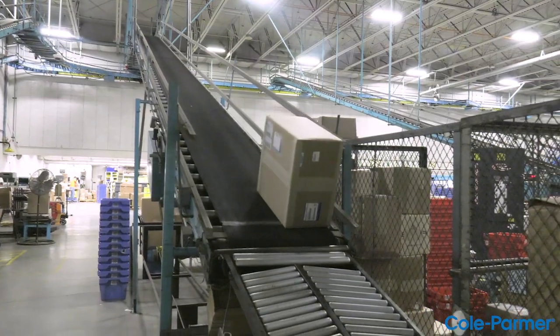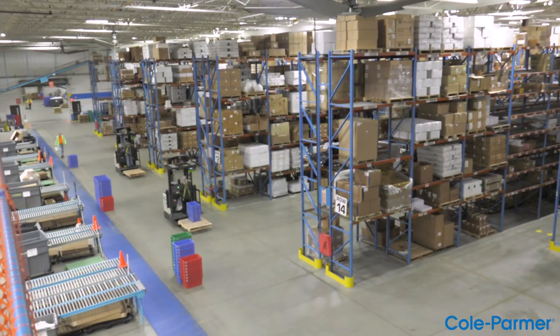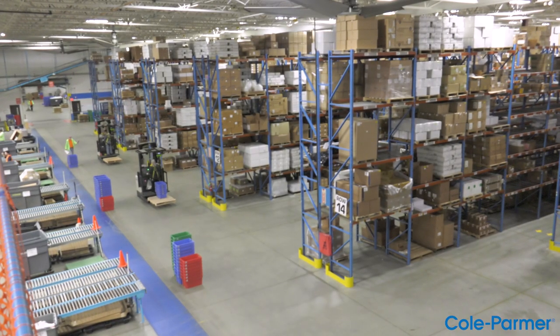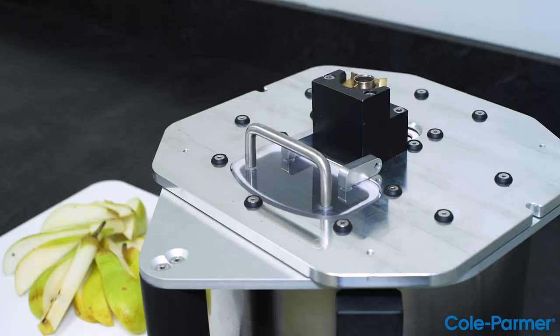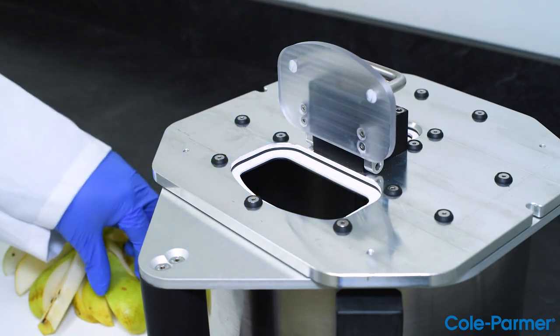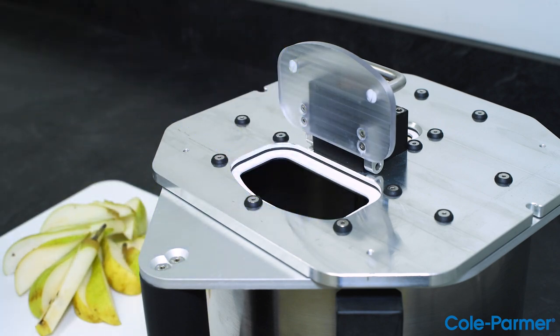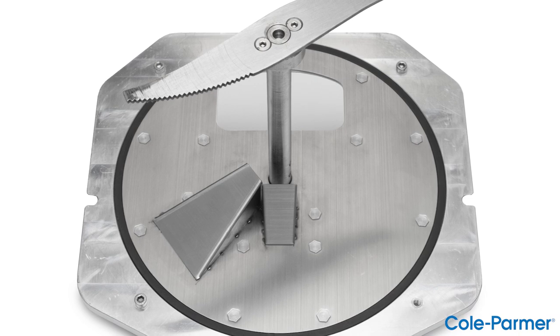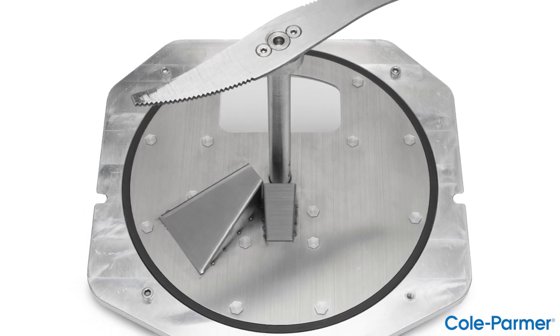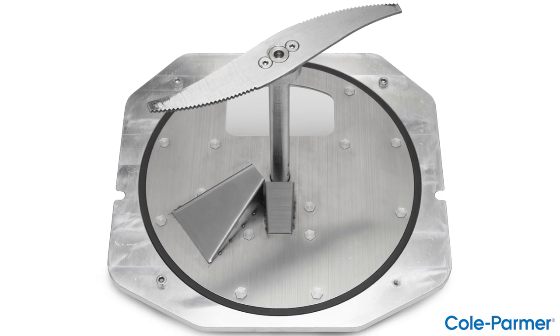Reasonable lead times: typically two to four weeks for an order to be processed and shipped. Large capacity: customers have been requesting larger sample sizes due to regulatory requirements. This product is unique in its ability to process up to one kilogram per grind, with a stainless steel grinding blade designed for durability with a unique shaped knife blade to grind the sample to a powder.